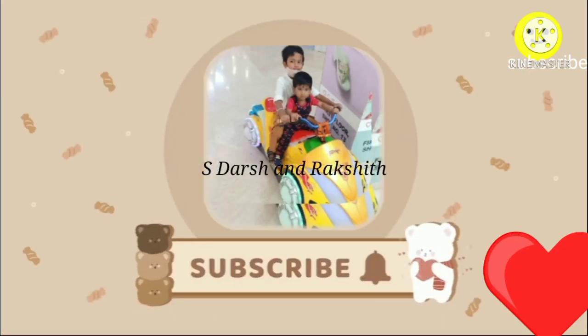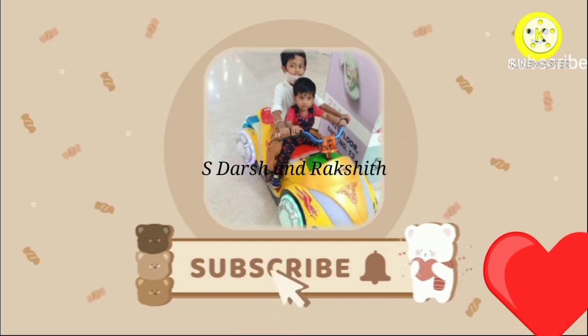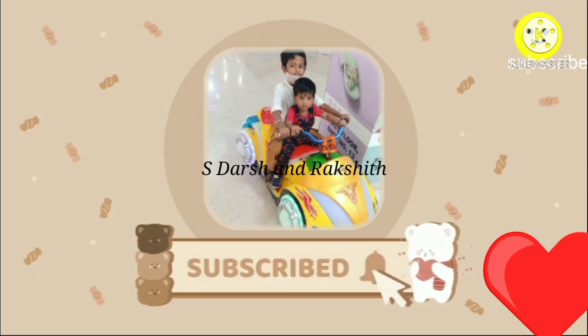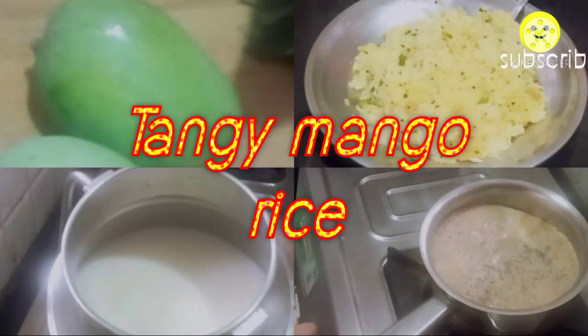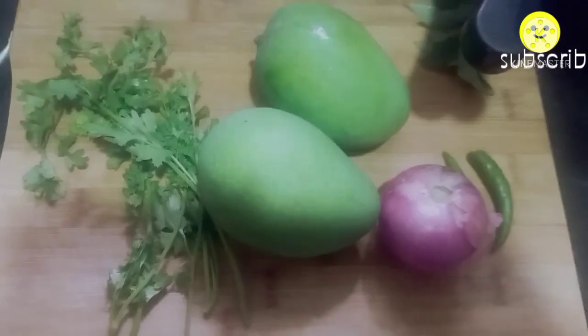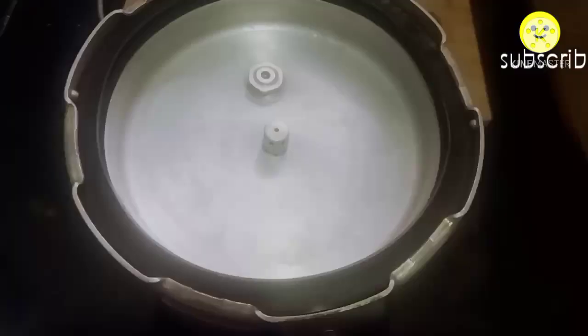Hello friends, welcome to the channel. If you are watching my channel for the first time, click the subscribe button and hit the notification bell so you won't miss any of my videos. In today's video, I am going to share a morning breakfast routine vlog. For today's breakfast, I prepared the tangy mango rice.